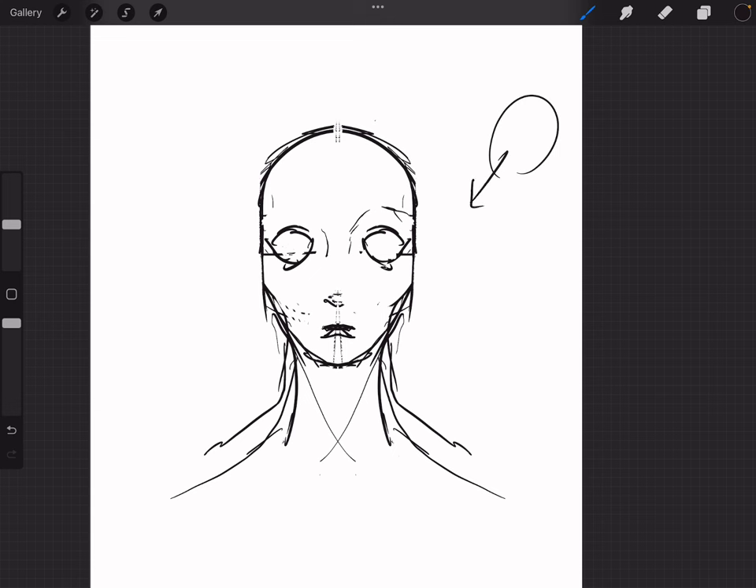That means light will be hitting this area bright. We're gonna make this whole area dark. We'll have their nose, their nostrils, whatever. I want the lips to be a little better, so we're gonna raise them a little bit and get rid of the old placement. I like that — that's nice.